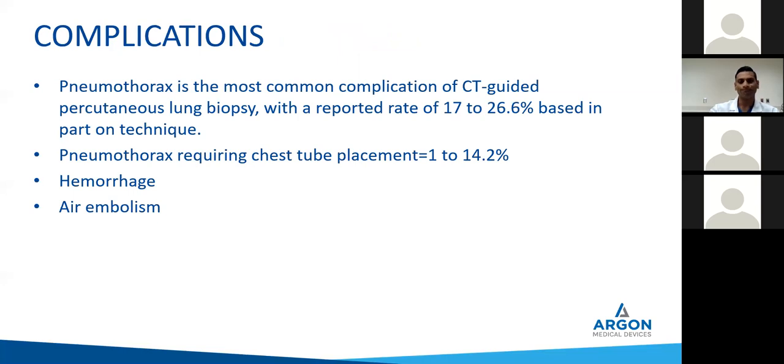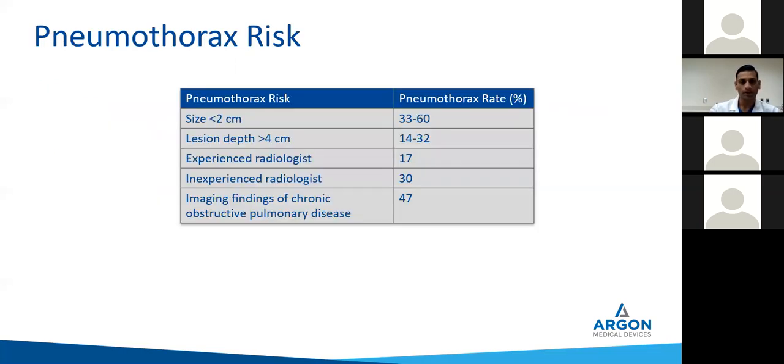The pneumothorax rate requiring chest tube placement is widely varied. Unlike Dr. Bernstein's OBL setting, because we are biopsying a range of lesions even smaller than a centimeter, we have not seen any higher pneumothorax rates with 18 gauge versus 20 gauge, or FNA versus core. So if you can get the tissue safely, do it that way. The pneumothorax rate is very variable — size and lesion depth always influence that. You can take a 1% pneumothorax rate in a setting that's always biopsying lesions about five centimeters. Obviously emphysema, patient selection — that's going to influence your complication rates too.